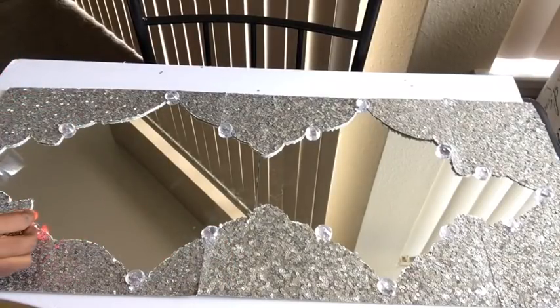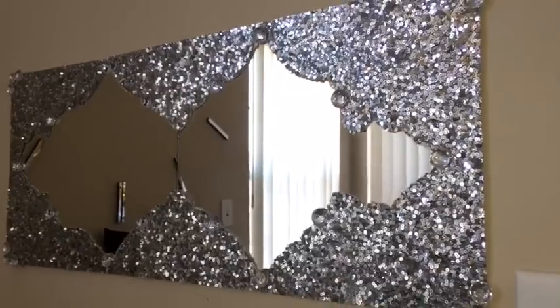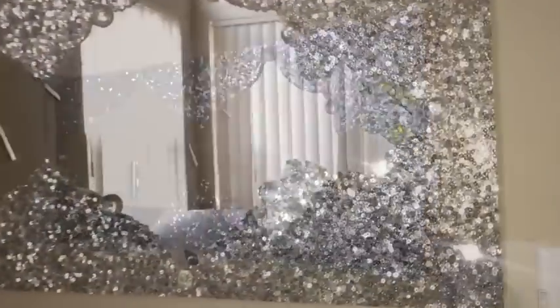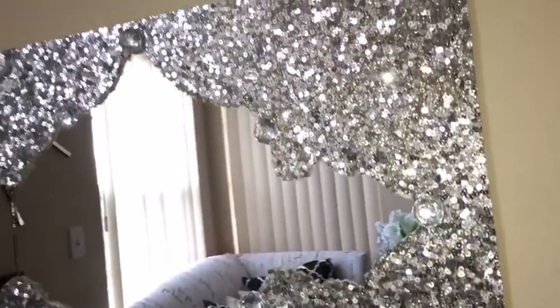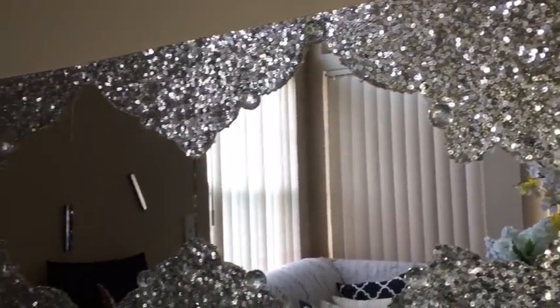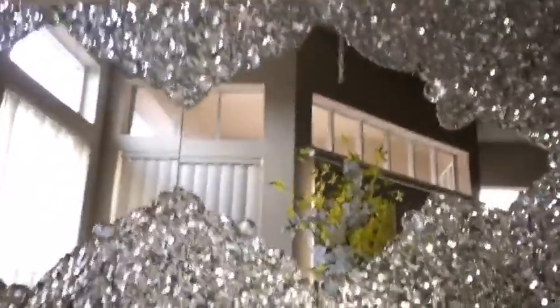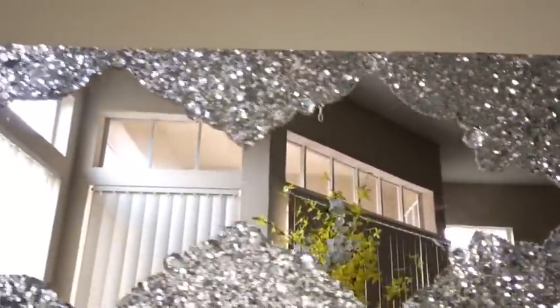I added 3 gems at each corner and glued down the whole design to the mirror, then hung it on the wall. It's so pretty and I love the way it turned out — it really looks like a mirage. You can think of it like water with beautiful shiny stones around it.